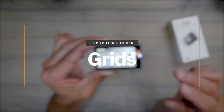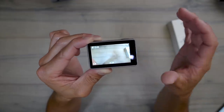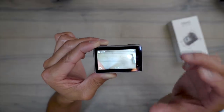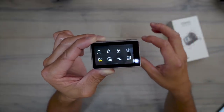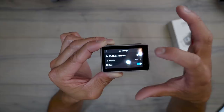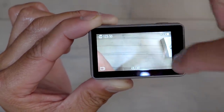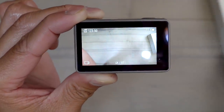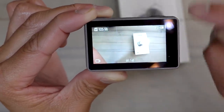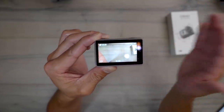The next tip is turning on grids. If you use DJI drones like the Mavic or Phantoms, you know you can turn grids on — you can do the same here. Swipe down, click the settings icon, scroll up, and there's a grids option. Turn that on and you'll have two lines down and two across. This helps you position subjects using the rule of thirds, correct your horizon, and place your subject in a specific third of the frame.